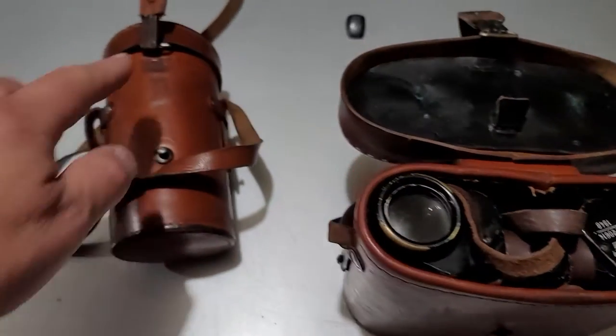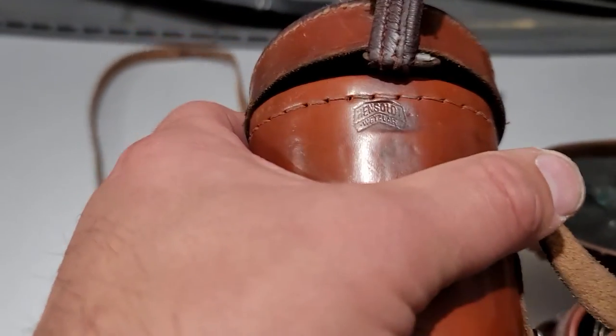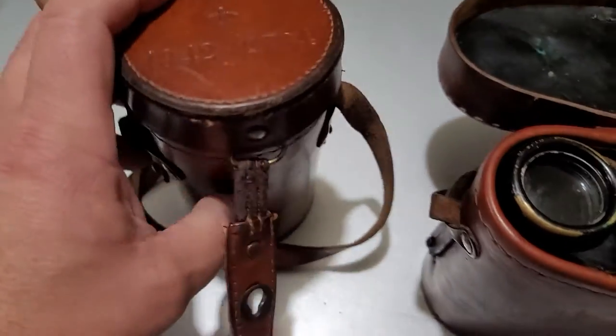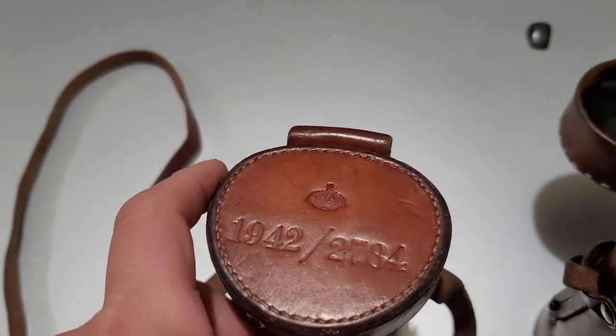That one has a snap; this did not. This is stamped by Hensult. So this was made in Germany in a Carl Zeiss factory. It has a Swedish crown on top of there.